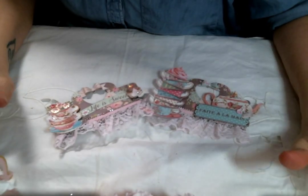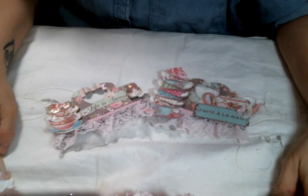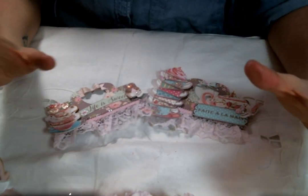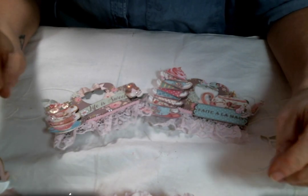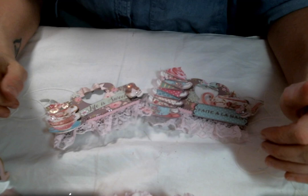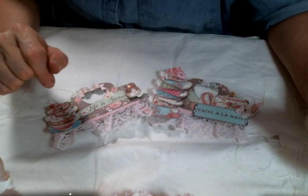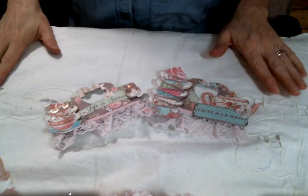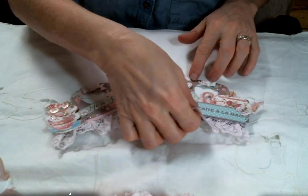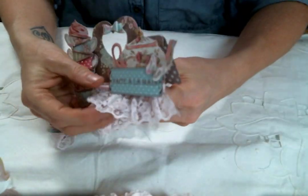Hi everyone, Amy Love here and I finally found some time to craft this afternoon so I thought I'd come on and show you what I've been working on. I've actually been working on some packaging things because I want to send out some happy mails and I would like for everything to be as cute as it possibly can be. So let me show you first this bag topper that I created.